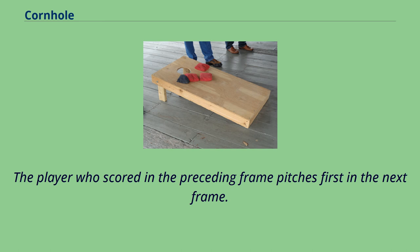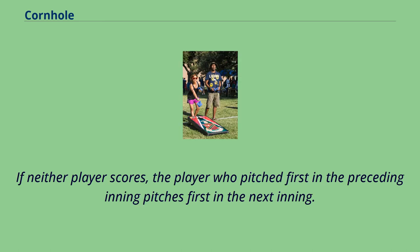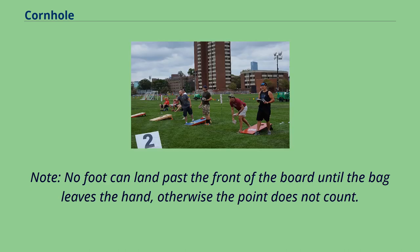The player who scored in the preceding frame pitches first in the next frame. If neither player scores, the player who pitched first in the preceding inning pitches first in the next inning. Note: no foot can land past the front of the board until the bag leaves the hand; otherwise the point does not count.